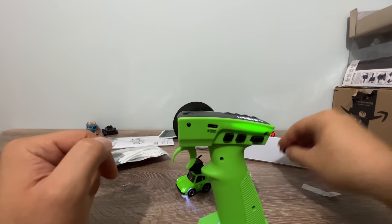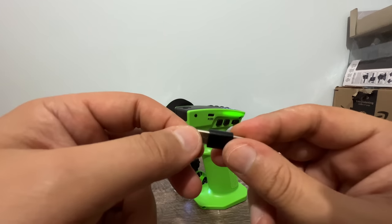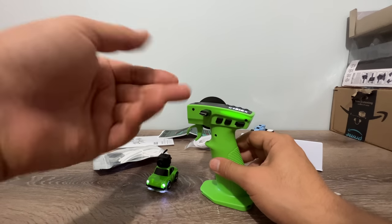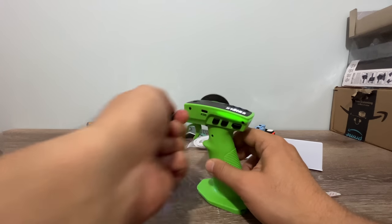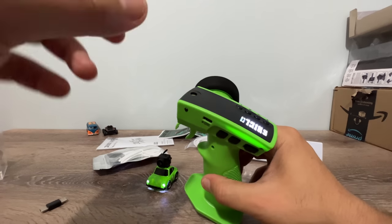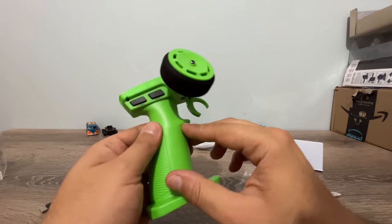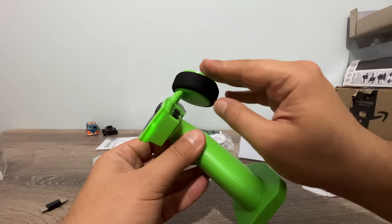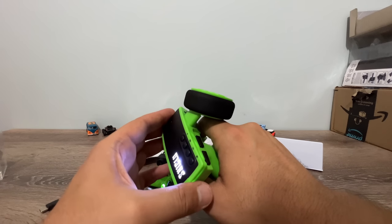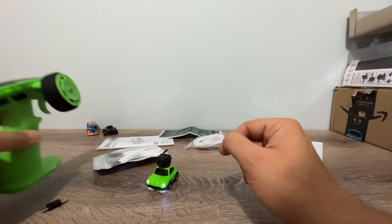The charging cable for the car comes with the remote controller — a dongle that you plug into the remote controller and then connect your car to charge it. There's also a mount here so you can attach a phone holder or an FPV screen if you don't want to use goggles. There's also an ergonomic angle for right-handed people so you can move your finger freely. That's all about the remote controller.